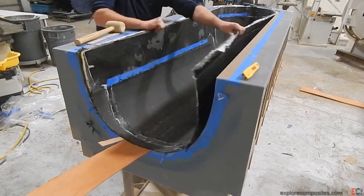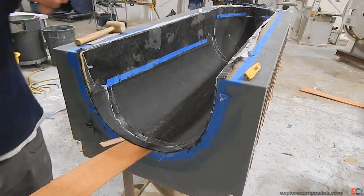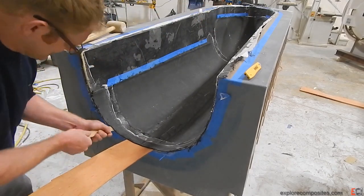Demolding is always a great chance to break your part, especially with really, really light skins and really low-density core.